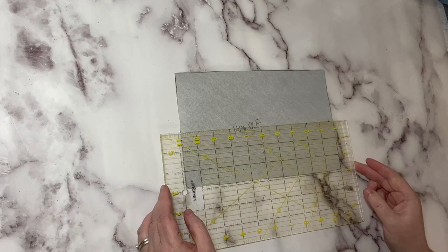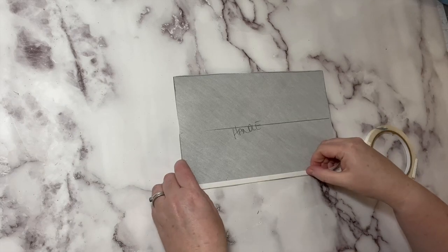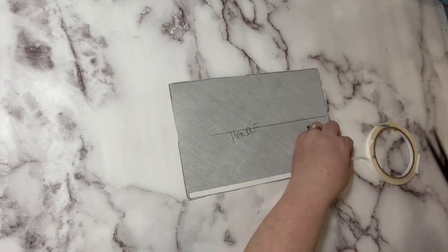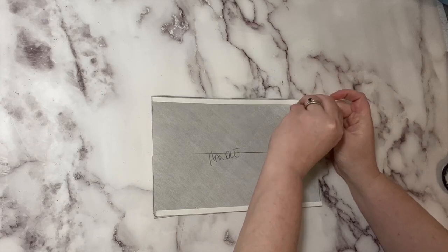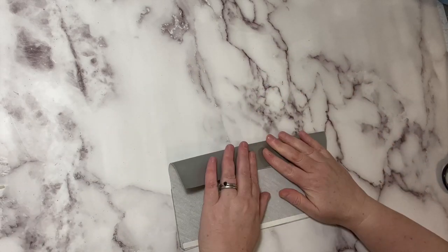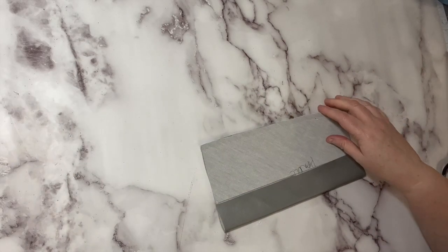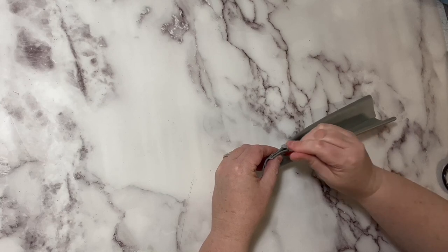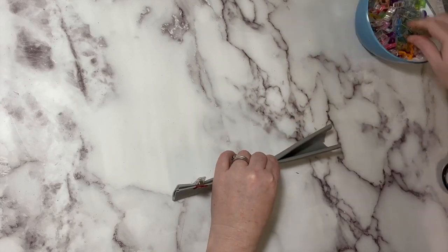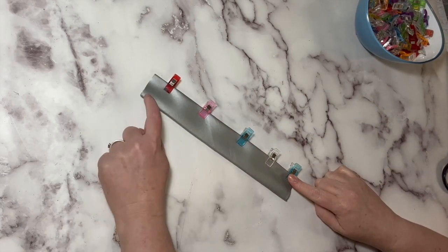Now let's work on our handle. Measure three inches up, and create it exactly how we do our regular straps. Fold the long sides into each other, then fold it in half. We are going to do two lines of decorative topstitching: our regular one eighth of an inch down both long sides, and then again with a quarter of an inch down each side — so we will have four decorative topstitch lines.